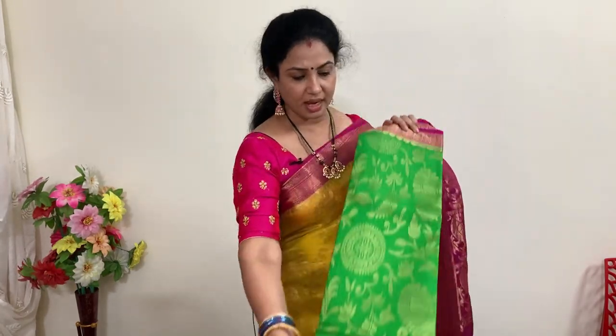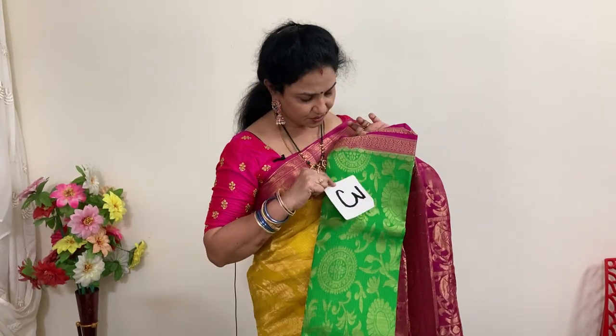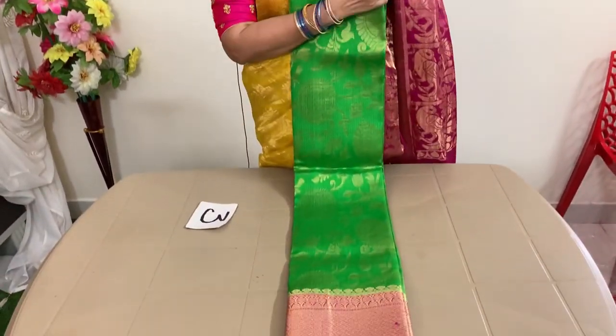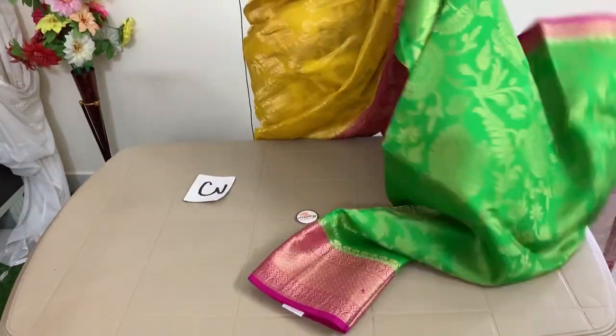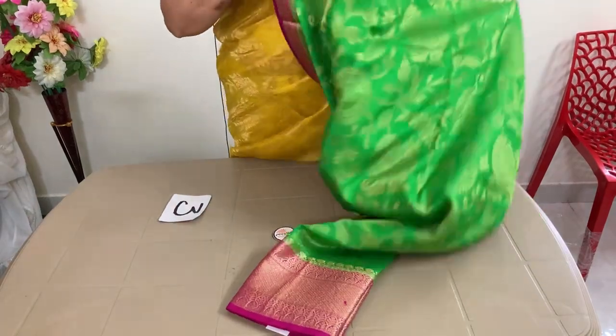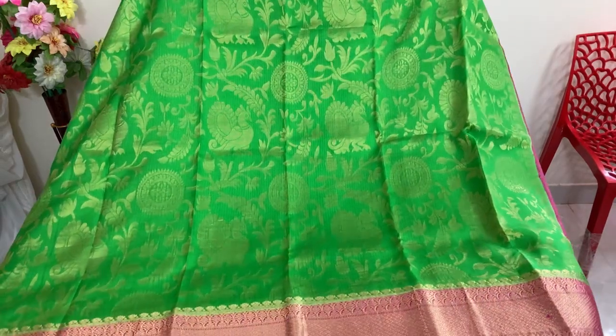Saree number 3 — green and pink color combination, a beautiful saree. The weaving is the same. On top there is a small border, and at the bottom there is a big border. The weaving inside is very beautiful.